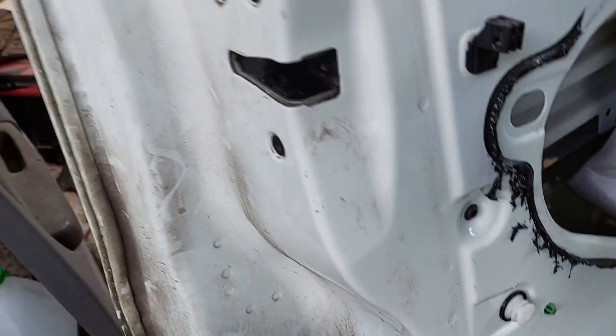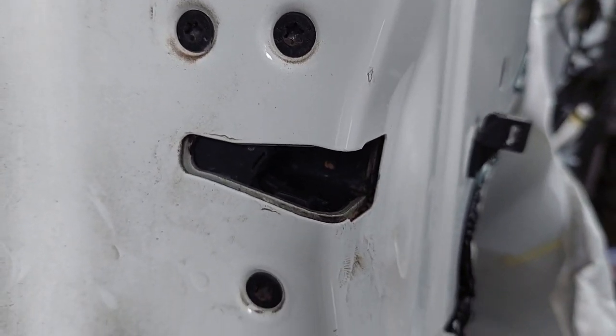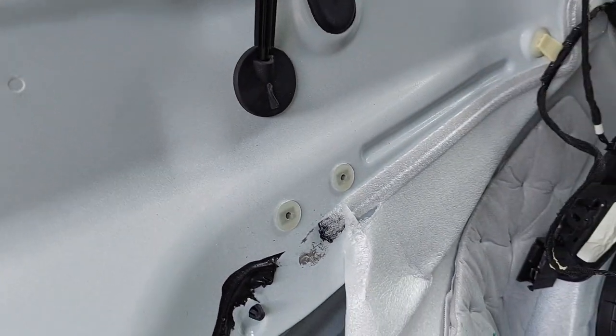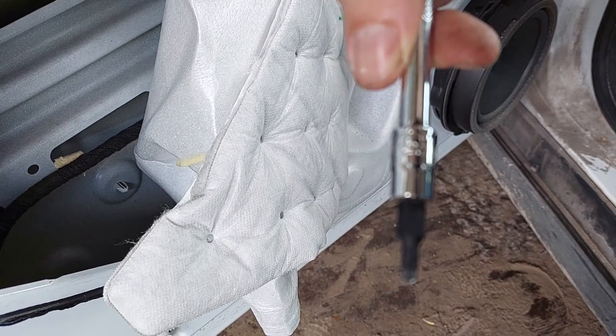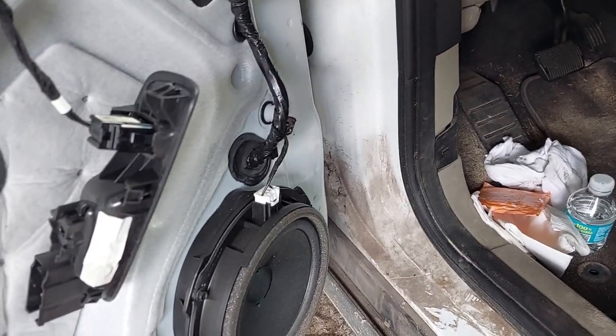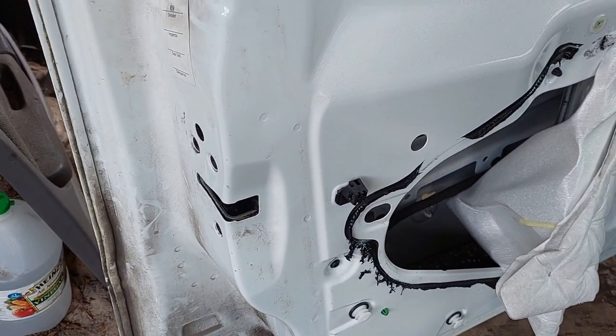There's an electrical right there, and then there's the actual mechanism. We're going to get at it from the outside. These are T27 — these three. The smaller screws were holding on the door panel. Take this T27 off right here, then figure out how to take the electrical and the other stuff off.